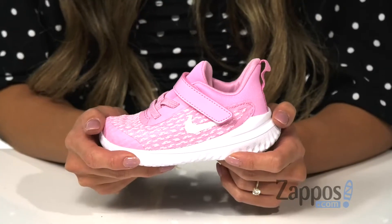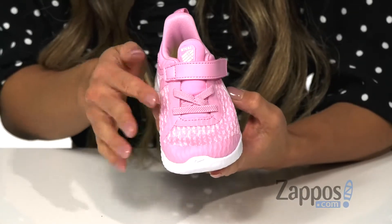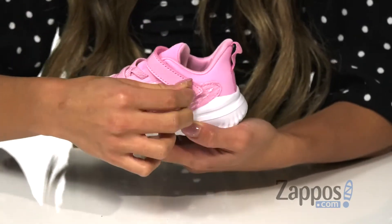It features a mesh upper that's engineered with stretch and support without limiting any movement. There are elastic laces on the top as well as a side pull tab for easy on and off.